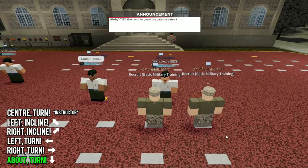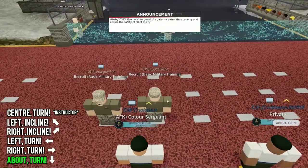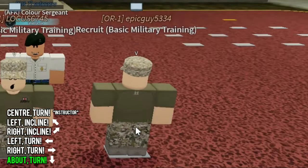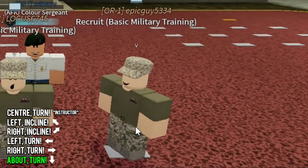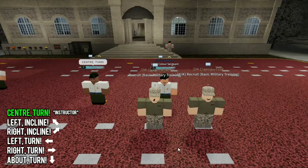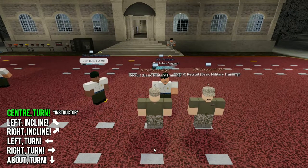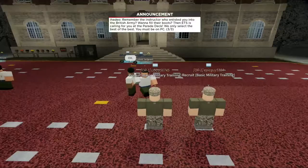For the next one he's going to call an about turn, so we want to face 180 degrees to the other side. Please don't do what the guy next to me is doing — that's exactly how you fail this thing. For BMT, a center turn is very straightforward: you just want to face the front. We just smashed out the drill section of this training.